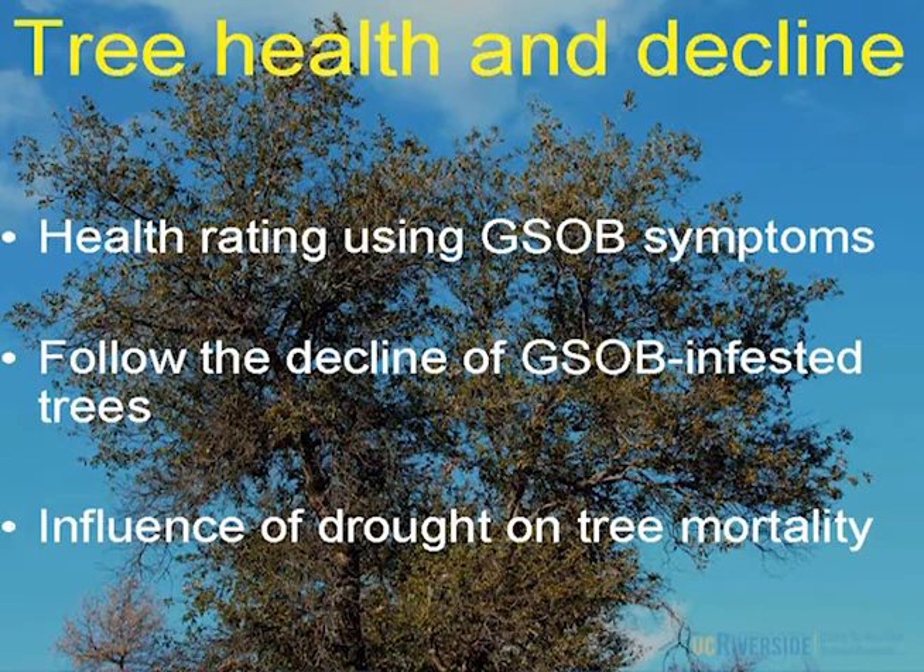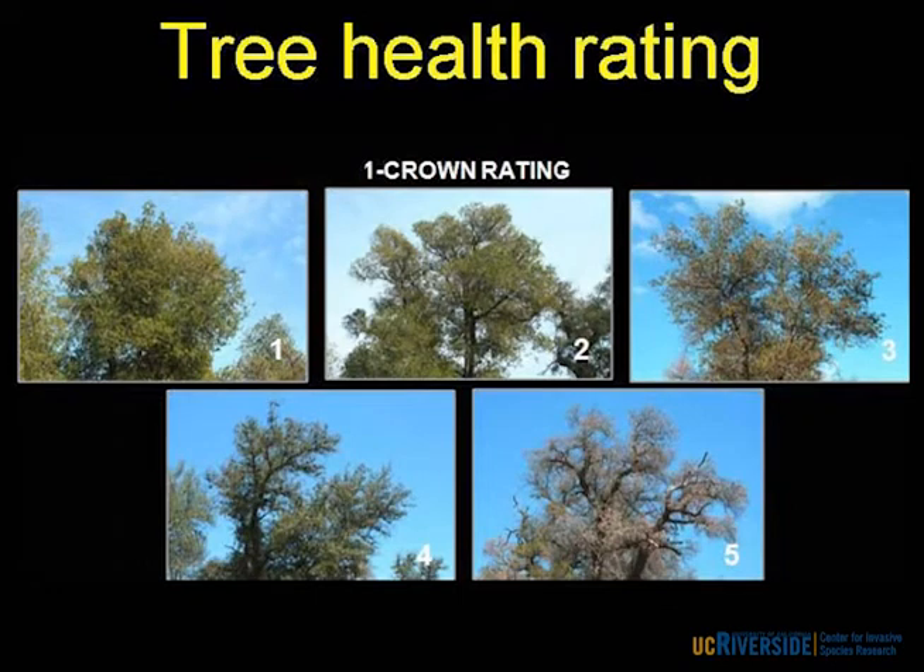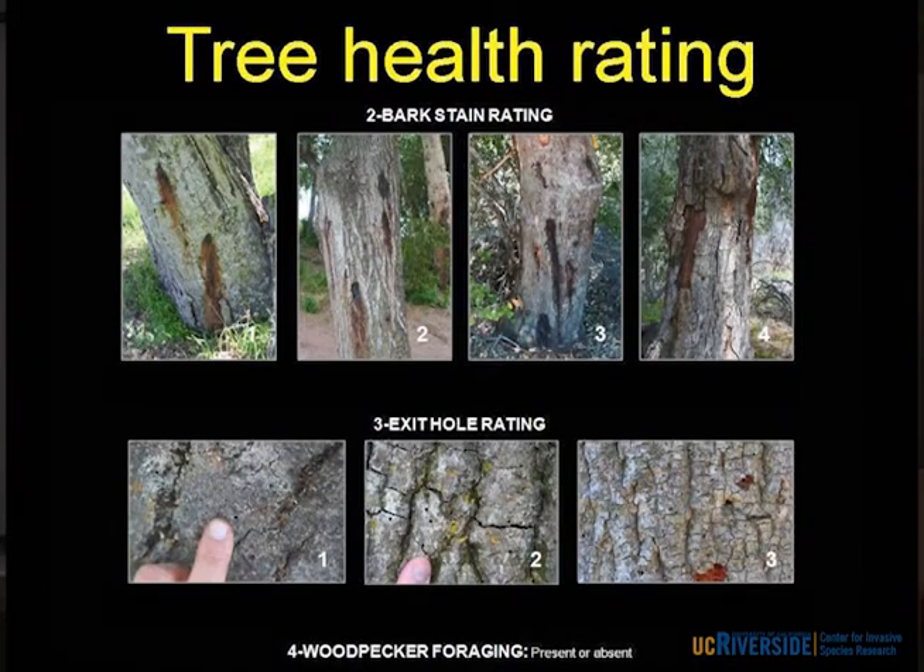We're also using this system to tease out how much drought is potentially playing a role in this mortality. The health rating system incorporates crown thinning and dieback — everything from a healthy full crown to dead. Also bark staining: is it present? Can we find less than five spots? Is the injury so extensive that bark is starting to crack off? Also exit holes: can we find one exit hole, or is it so hammered we can find more than 25 along the lower part of the bole? And woodpecker foraging — sometimes that's all you'll see to know the tree is infested.